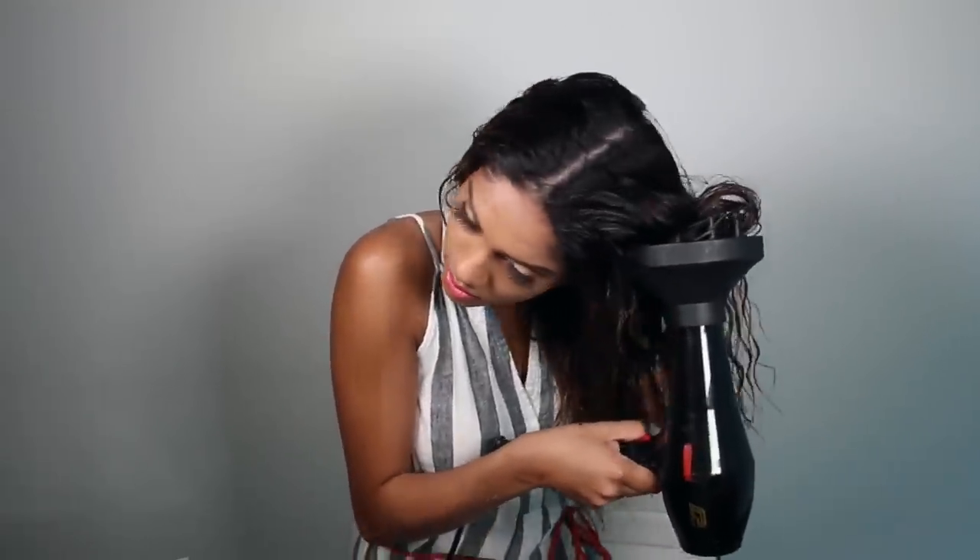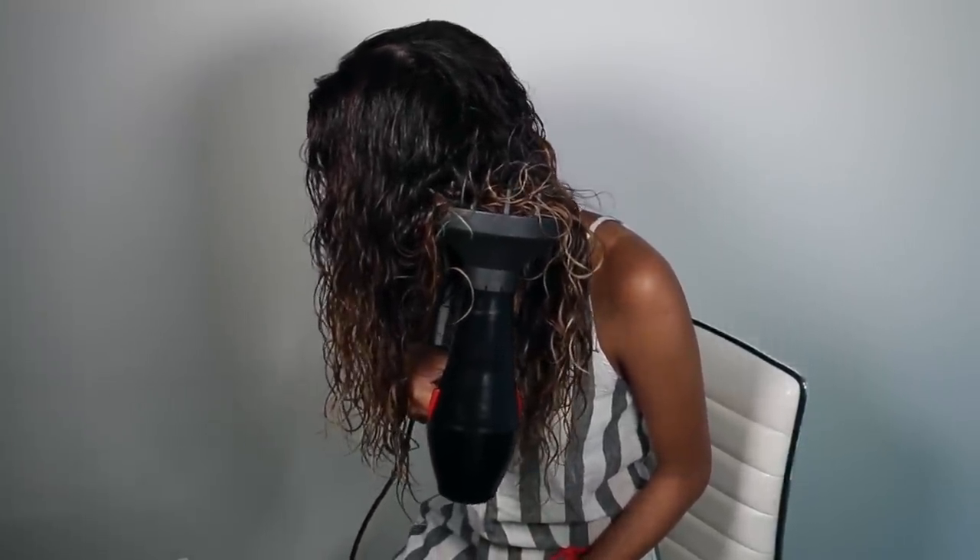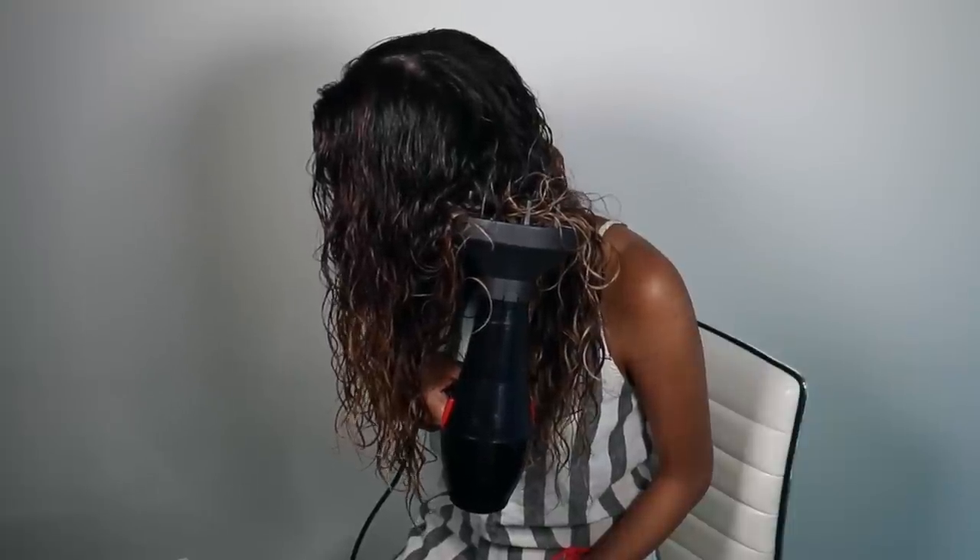For the temperature settings on my blow dryer, I like to keep it at high heat and low air. The high heat helps to set the curls into place, and by keeping the air setting on low it gives you a lot more control when styling your hair. If you keep it on high, your hair just starts flying all over the place and gets really frizzy. So: high heat, low air.